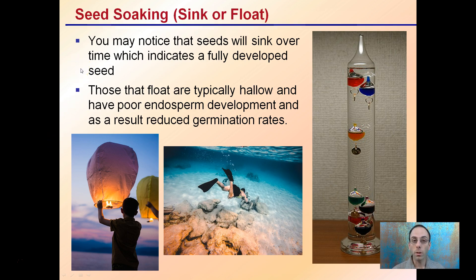If you do soak your seeds, you may notice some may sink over time, which indicates a fully developed seed — they're denser and heavier. Those that float typically are hollow and have poor endosperm development, and the result is typically reduced germination rates.